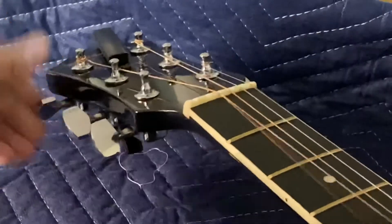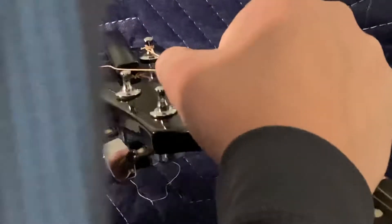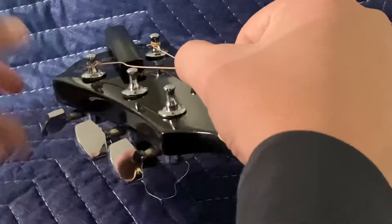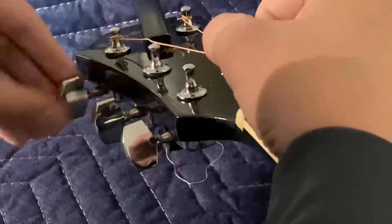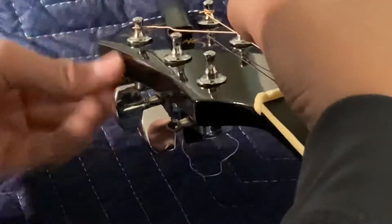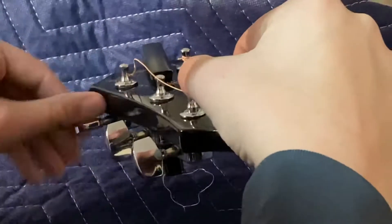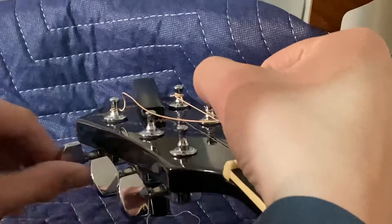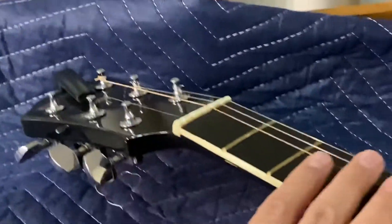Again, just doing the same process — it's really repetitive. Just take your hand on the string, line that hole up. This one's wound a couple more times so we're going to have to twist it twice as long. On the other side the strings go in backwards, so you're going to be twisting the opposite way. Just doing the same thing but in reverse — twist it until you get that loop up at the top, pointing away from the body.